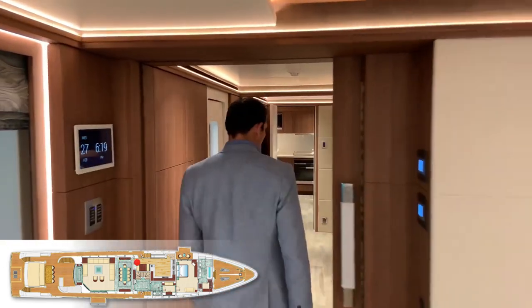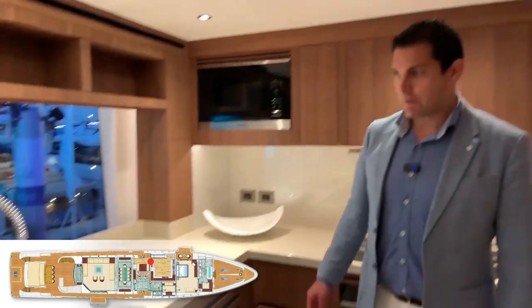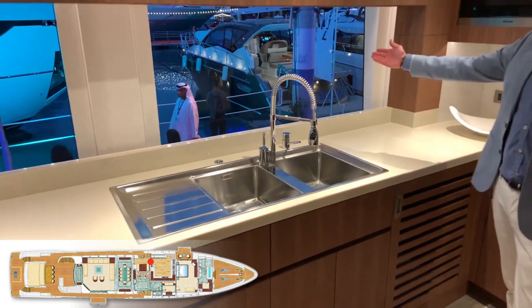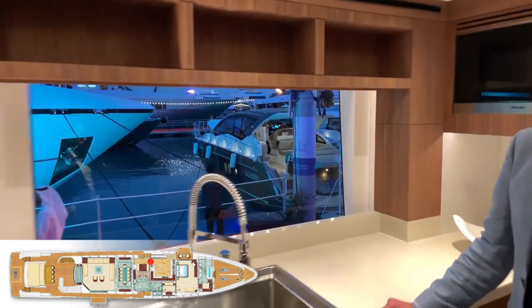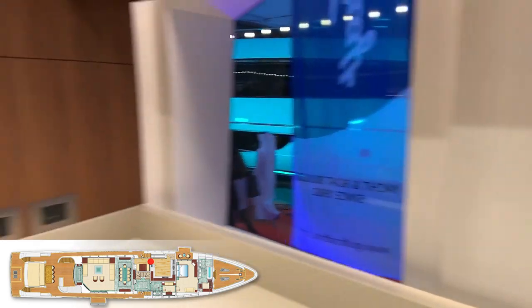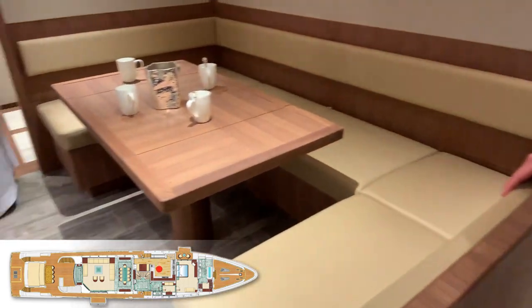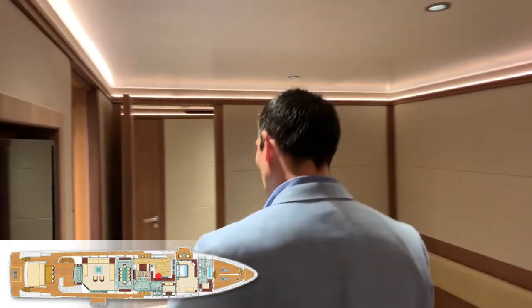Let's go to the galley. We have a little pantry on the port side, crew quarters, and the galley, which is very generous in size. You also enjoy very big openings in the galley, which will be very appreciable for your crew. There's a lot of room with the fridge, freezer, and all the appliances you need. I also like the little lounge forward close to the galley, and you'll have access to the big crew quarters.